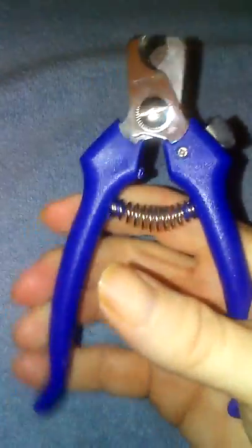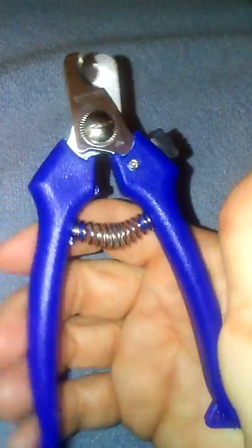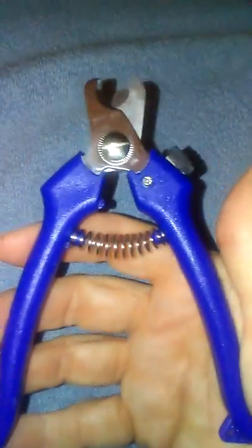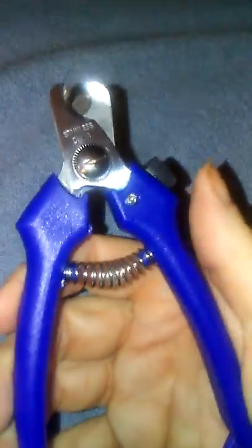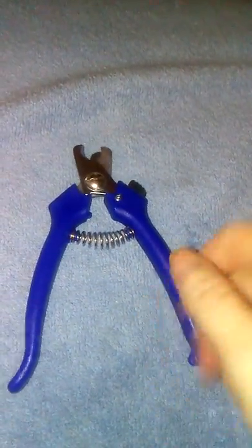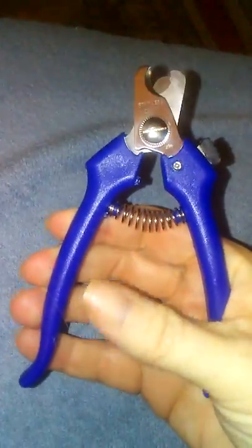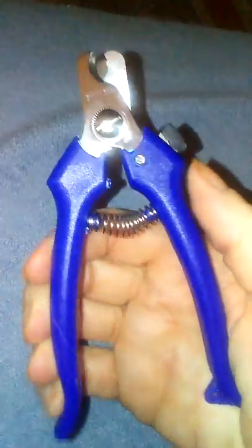Of course, always be careful cutting your dog's nails and be careful not to cut the quick. For a dollar, I think these are really great for small dogs that maybe are too big to use human nail clippers on — like the Chihuahua, I could use toenail clippers on her, but Maya and Zoe are a little too big for that.